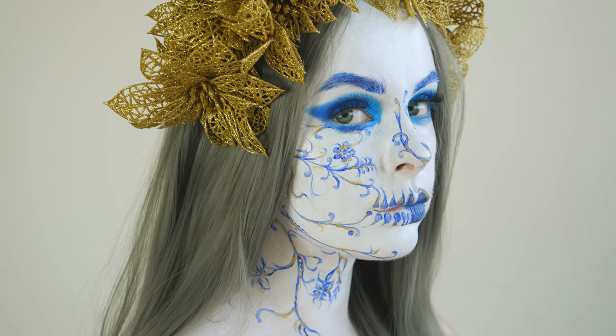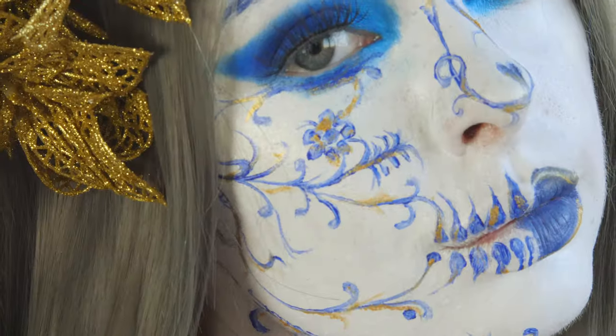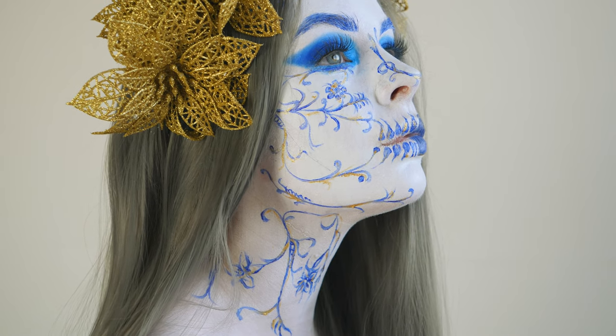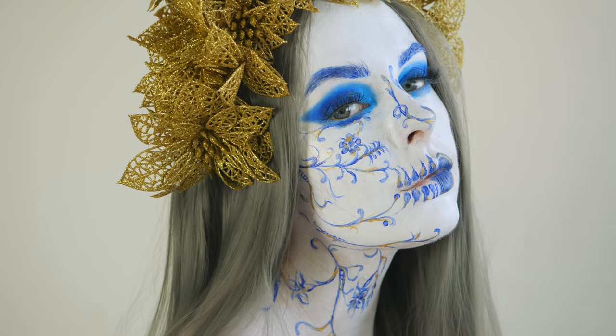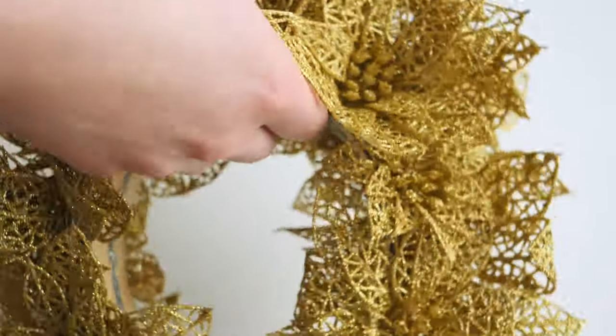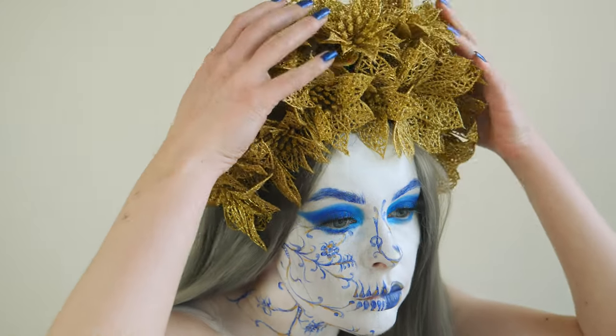Hey, it's your gal Dimply back at it again with some more content! Today I'm going to be showing you how I create this simply beautiful Delft skull makeup. I've been seeing a lot of Delft inspired makeup looks recently and I just had to give it a go myself. I'm also going to be showing you how I made this golden flower headpiece too — it's super easy to do.